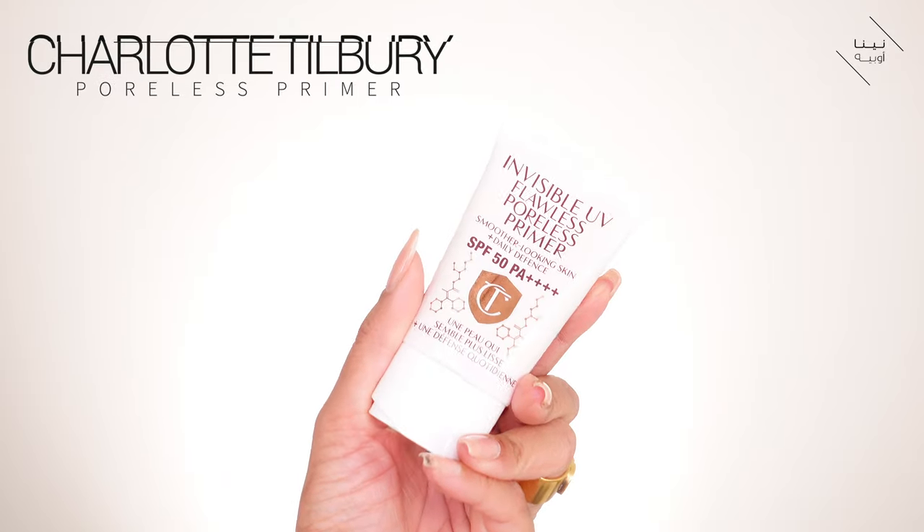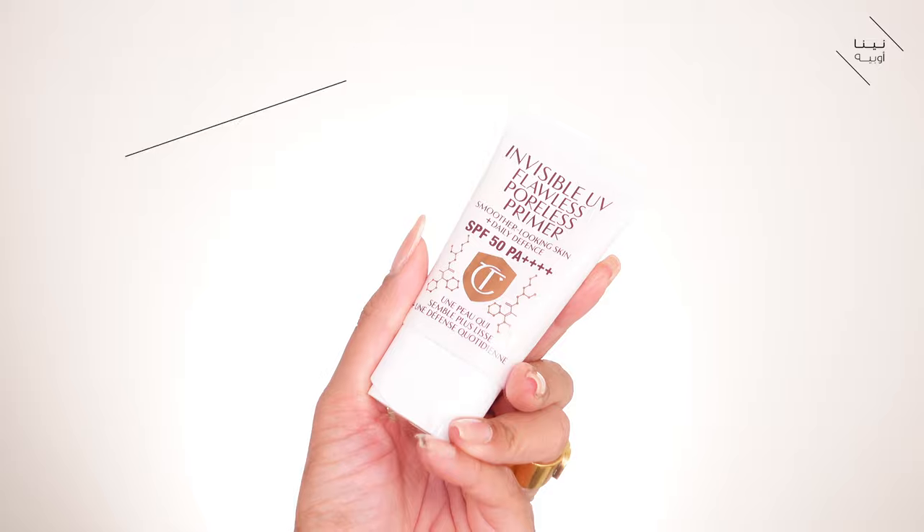Next up I'm going to use my Charlotte Tilbury Invisible UV Flawless Poreless Primer. What I really love about this primer is that it is SPF 50. I just do not use anything other than SPF 50 because anything lower than that just isn't going to cut it for my skin. I'm so happy she's come out with something which is SPF 50 because everything else is like SPF 10 or SPF 35, so I'm going to use this all over my skin.